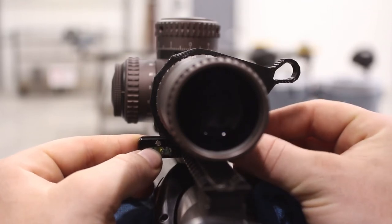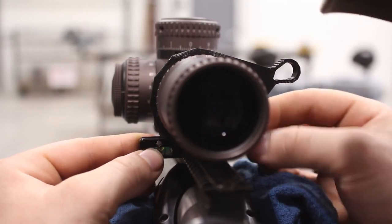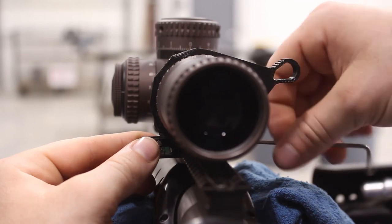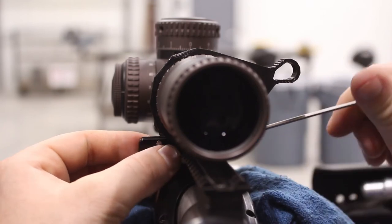We're going to install this on our bullpup chassis with a very low mounted Vortex Razor Gen 2. You can see it slides right under the scope tube with no removal of the optic necessary. We recommend about 15 inch pounds of torque for this, although it shouldn't be super torque sensitive.